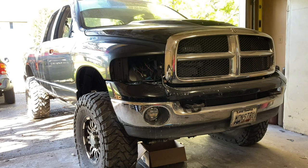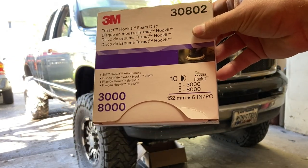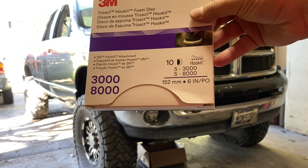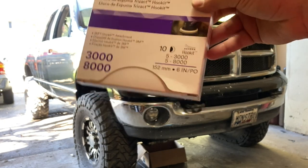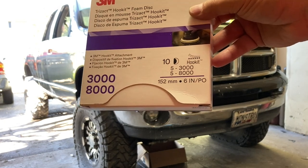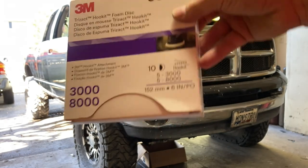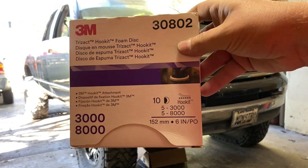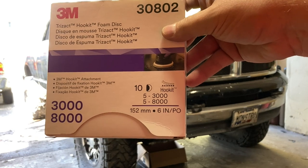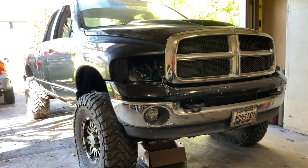The second step is this stuff here. You see this case — it comes with five 3000 grit discs and five 8000 grit discs. Kind of expensive, but here's the thing: I used one 3000 grit disc for this whole side and it's still working. So this stuff lasts forever. And it gets rid of the back-breaking hand sanding. Really cool.